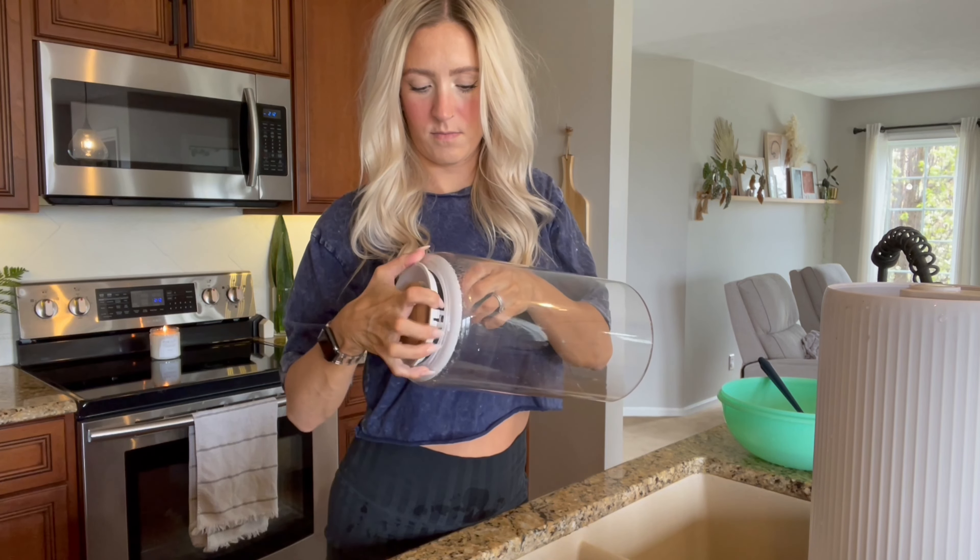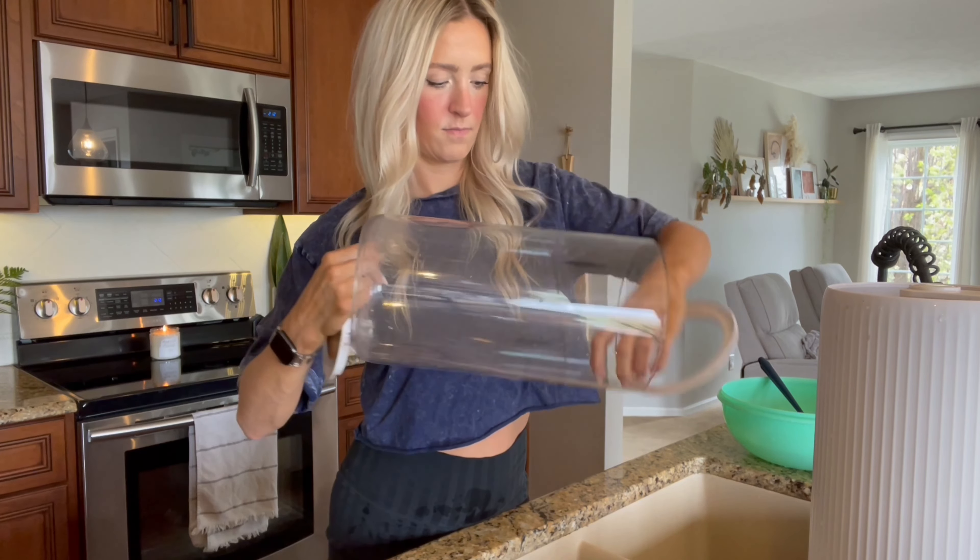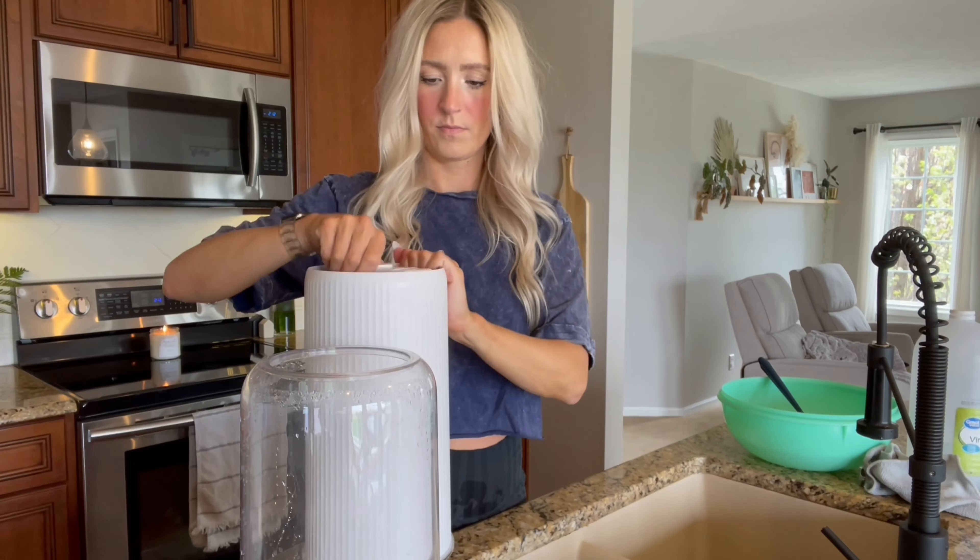So here are the products I use. I just use white vinegar, a little scrub brush, and then some hot water with vinegar in it and a towel.